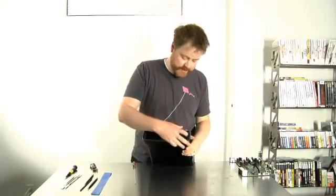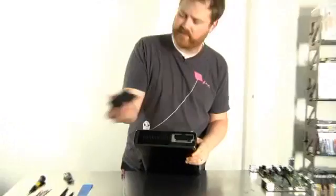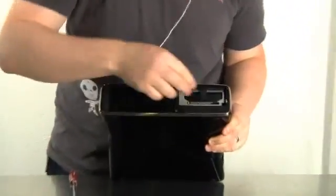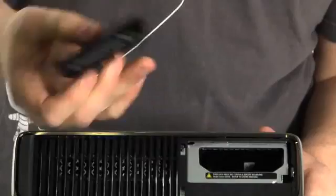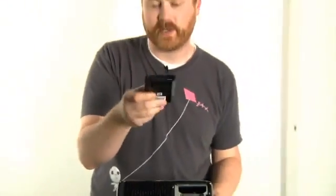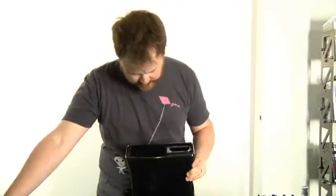The very first thing we're going to do is take the hard drive out. It's accessed with this little door on the bottom. Basically you just grab this piece of ribbon and give it a little tug and it releases the connector and the static cables. So put that off to the side.